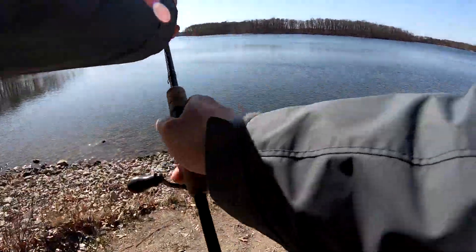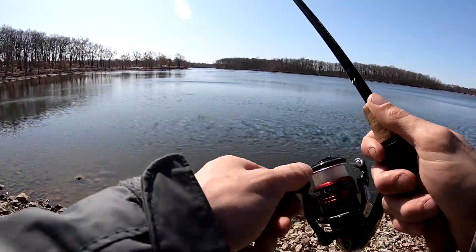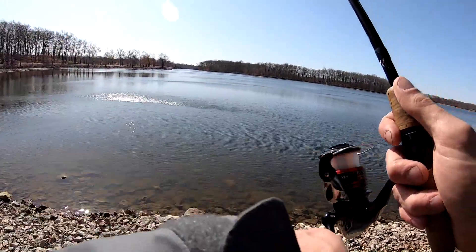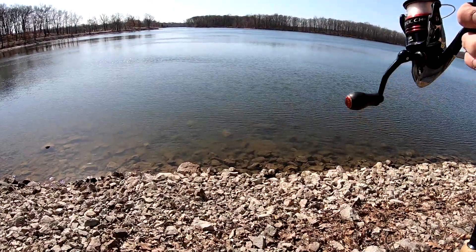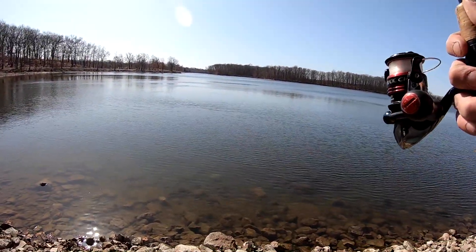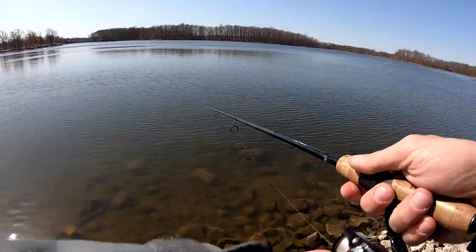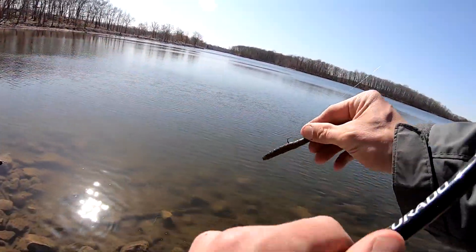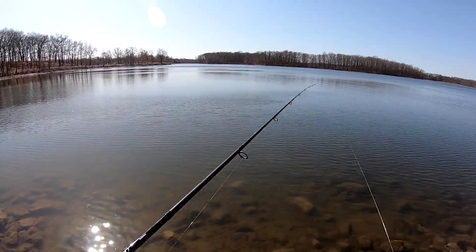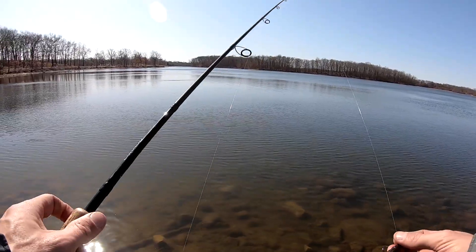We're gonna go over the rod and reel for the Ned Rig. I use a six-foot-ten medium power extra-fast action rod for my Ned Rig fishing. I know a lot of you are going to say that's a rod you use for a drop shot, and it is — I use it for a drop shot, a Ned Rig, and on rare occasions live bait. But ninety percent of my big fish and numbers are going to be with a lure. Anyway, that six-foot-ten medium power extra-fast action is going to be a Corrado spinning rod, but it can be any spinning rod — a more expensive one or a cheaper one.